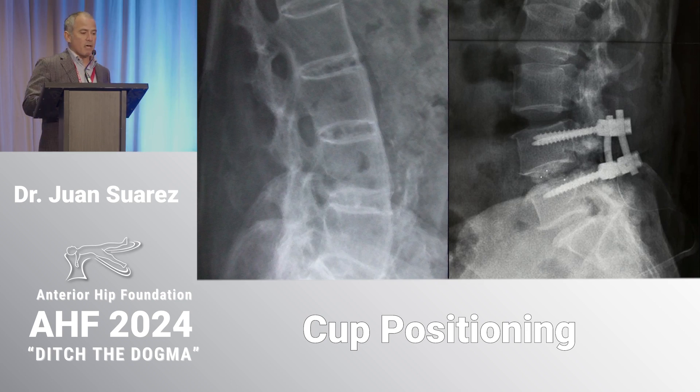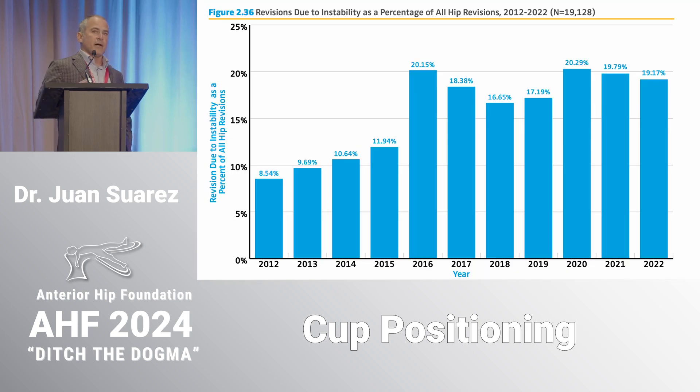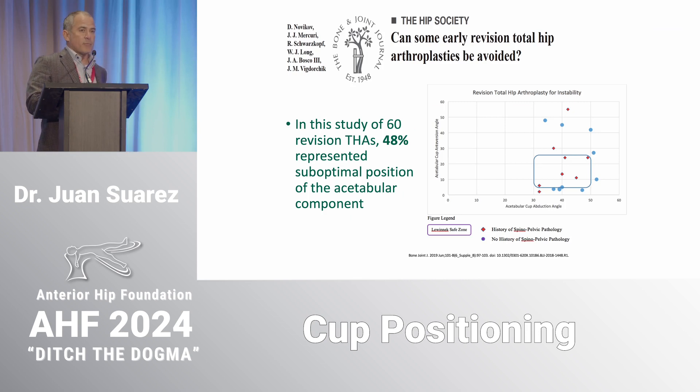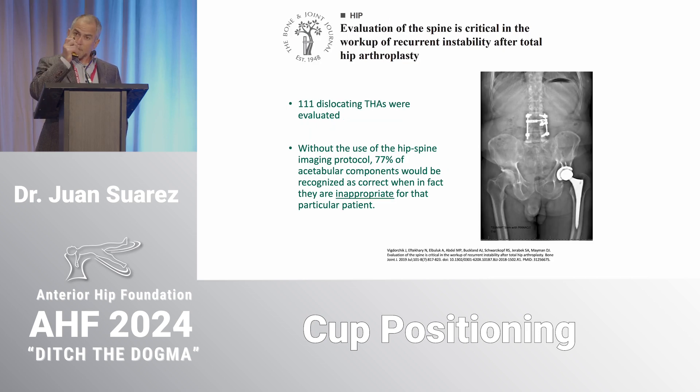There's a lot of debate on this. We know these patients are at increased risk of instability. If I ask the audience whether anyone has a dislocation problem, you'd all say no — but the AJR data shows that 20% of revisions in this country are done for instability, and early revisions are the number two cost of revisions at about 27%. JV published papers showing about 50% of cups in revisions were malpositioned. When he specifically looked at unstable hips, 70% of cups that appeared correctly positioned were actually not, when a spine-hip protocol wasn't used.